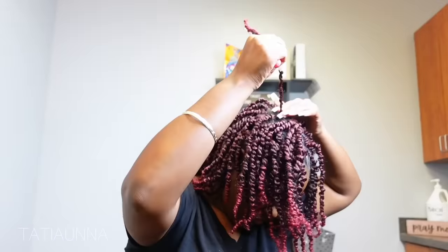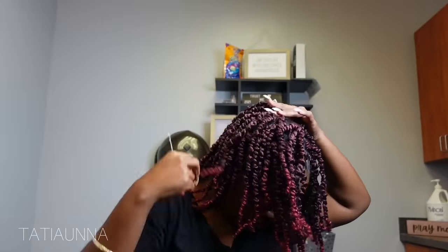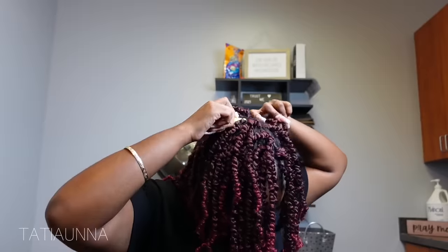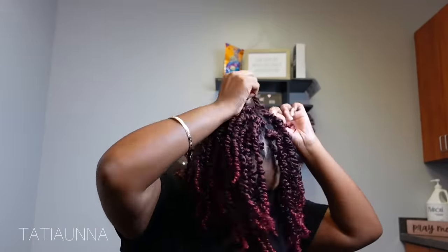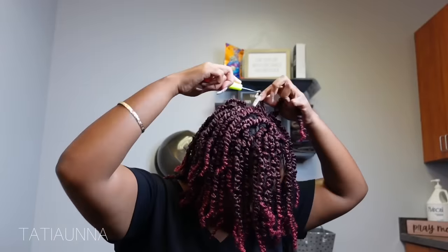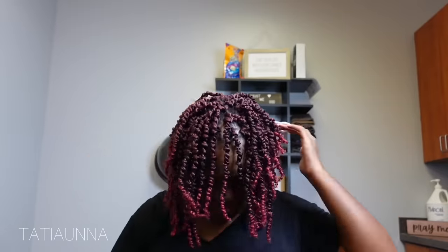I'm just making sure that it is filled up as much as possible. I used every twist but for the most part it does do a full head. I have a nice size head, so some of y'all might be good with one pack, some might prefer to use two packs. So now we're just about to get these edges right.